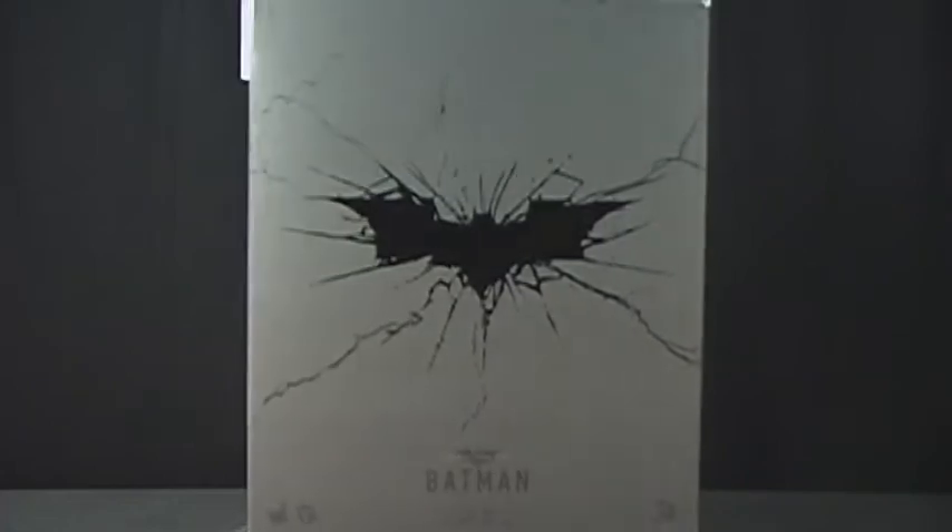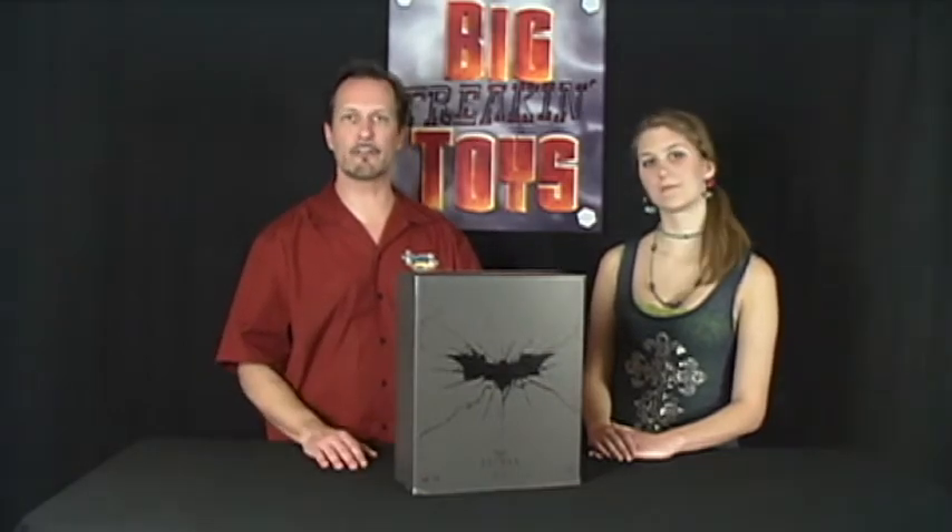I'm not crazy about the outside of this box, so I would have preferred the colors to be reversed — maybe a gloss black finish with the emblem and the cracks done around the packaging in a matte gray. But overall, it's a great box and it serves the figure well, and that's why we gave it a 4 out of 5.